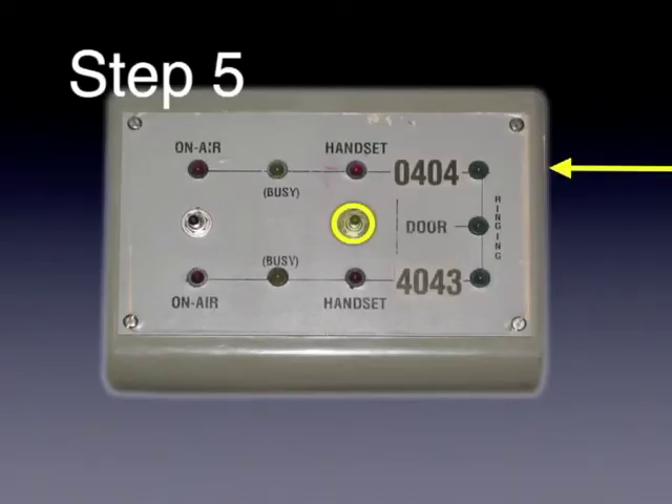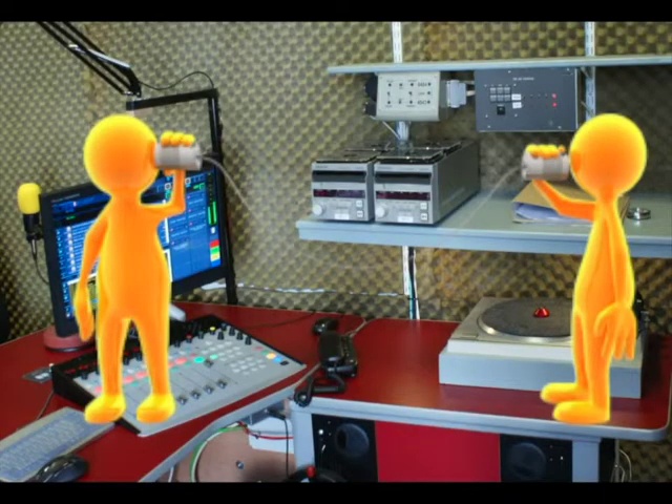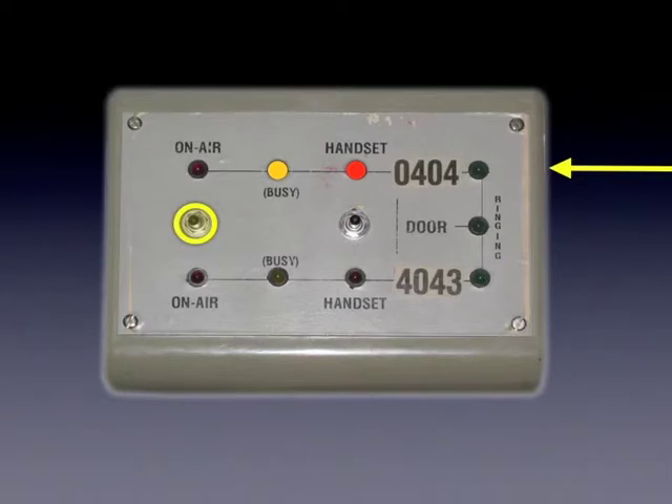Step 5. The call should be transferred to the studio handset by pushing the right switch up for 0404, or down for 4043. The presenter should then chat to the caller off-air, putting the caller at ease, and establishing the parameters of the on-air segment. You can leave the handset switch on, as the on-air switch will override it. This can be useful if you wish to talk to the caller on the handset after the live link.